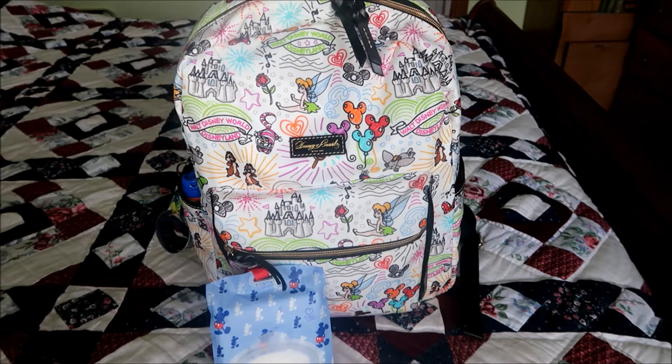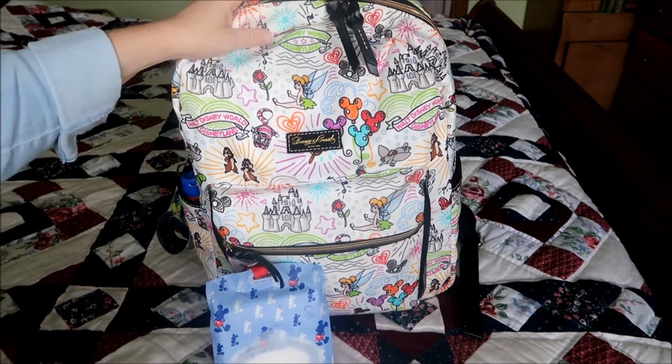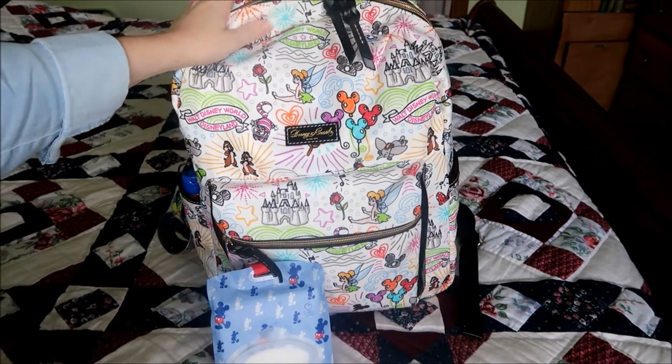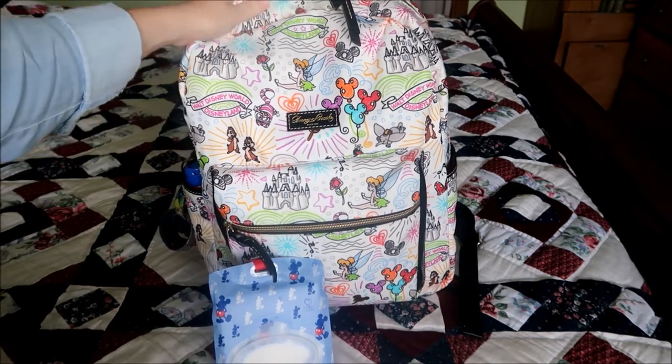Hello and good morning. Welcome back to my channel. It is Amanda, Pixie Dust Mom, and today I'm going to share what I can fit and how I plan to pack the Dooney and Burke sketchbook backpack.